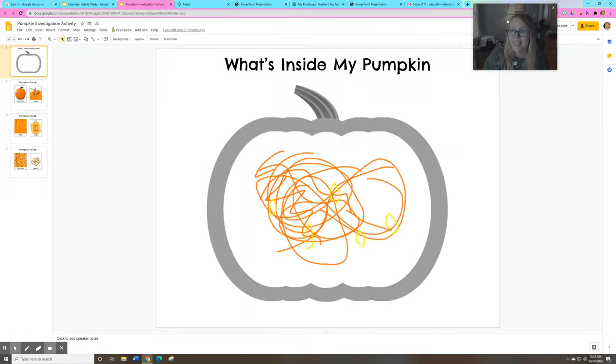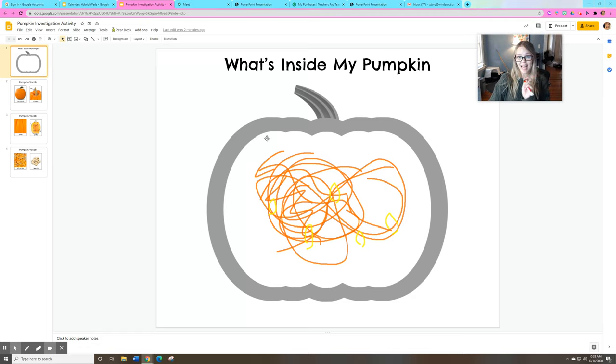All right, my friends, send me a picture of what the inside of your pumpkin looks like when you're all done. Good luck drawing and learning. I had so much fun opening up this pumpkin with you today. Bye, friends.